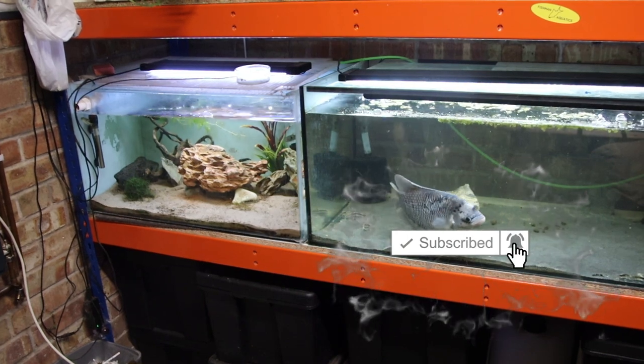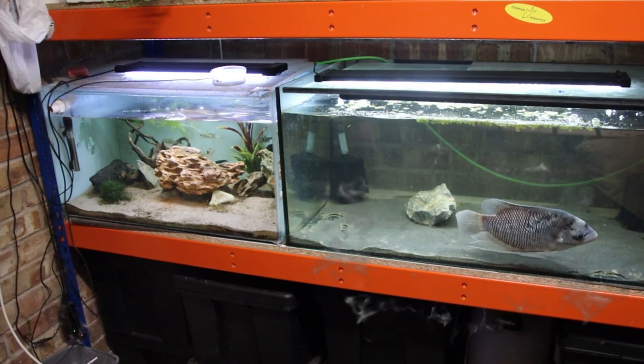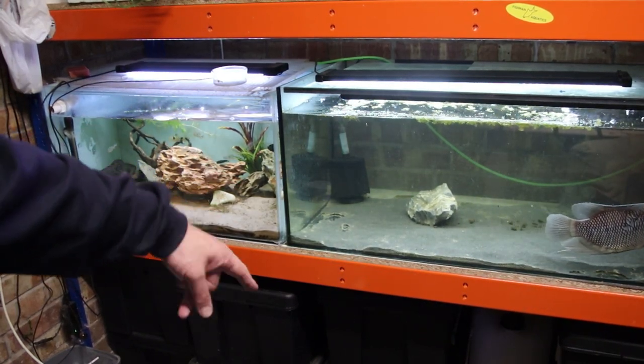I swear that wasn't pre-recorded or editing magic — I have had a 180 before but I don't get them very often, so I was made up to manage to get one on camera. But these are the two tanks I want to talk about today.